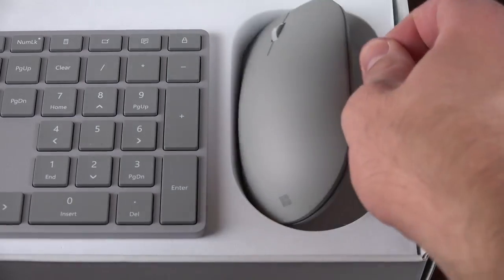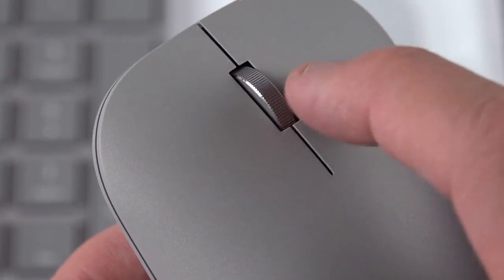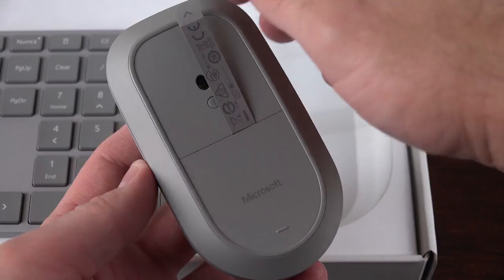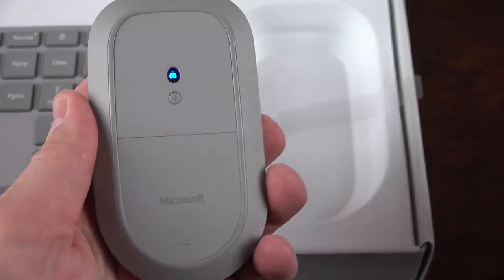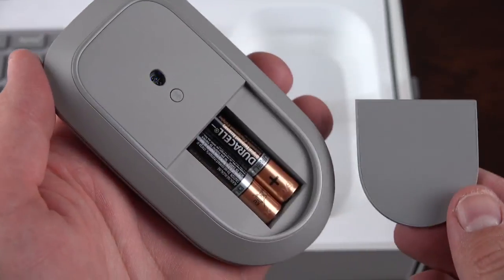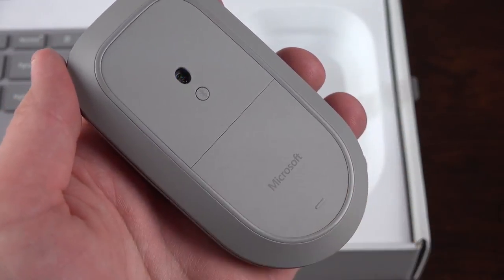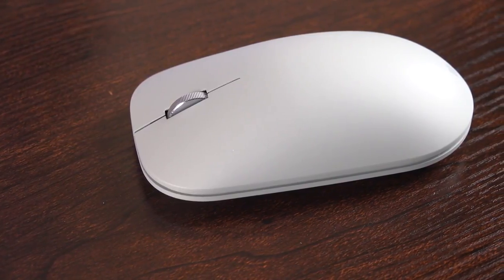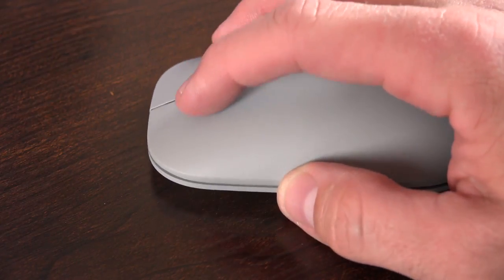First up, we have the Surface Mouse, which is a fairly conventional mouse. It's all plastic with physical clicks for left and right buttons. We also have a scroll wheel, which unfortunately does not support side-scrolling. At the bottom, we'll find a battery separator that prevents the batteries from making contact until you pull the tab. The battery cover is actually magnetic, so it's really easy to remove and reinstall. Although it's nothing really fancy, I actually really like this mouse. It has a really solid left and right click, and the scroll wheel is very responsive and made of metal.